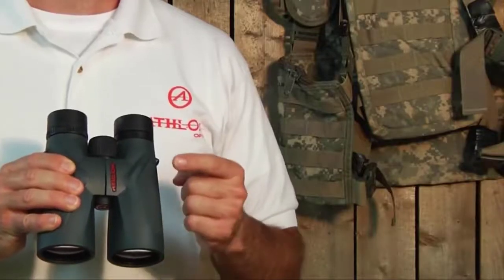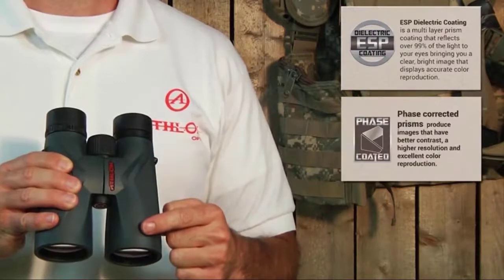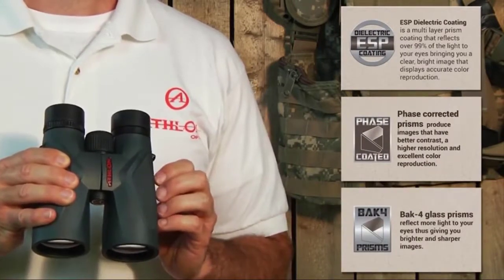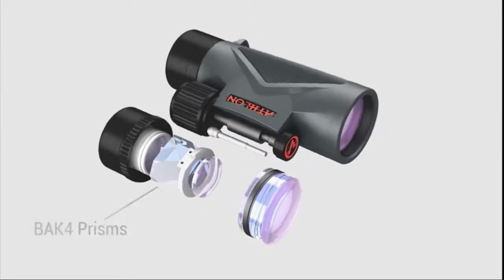In conjunction with ED glass lenses, we apply both ESP dielectric and phase corrected coatings over the BAK4 prisms inside the binocular. The combination of these prism coatings reflects over 99% of the light to your eyes, creating a brighter image with accurate color reproduction.